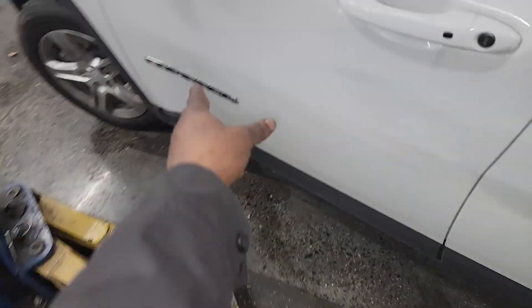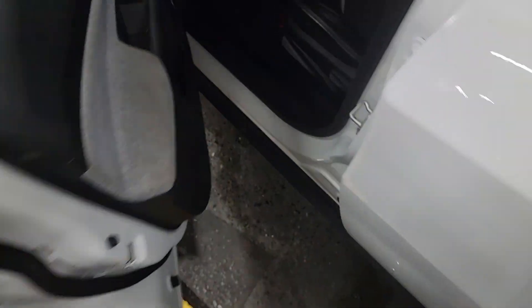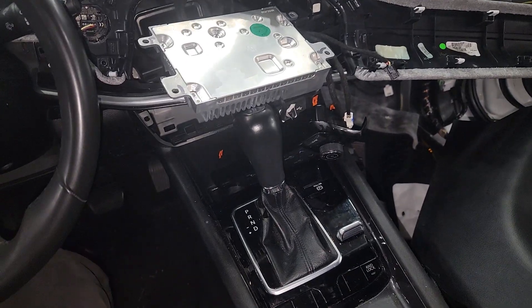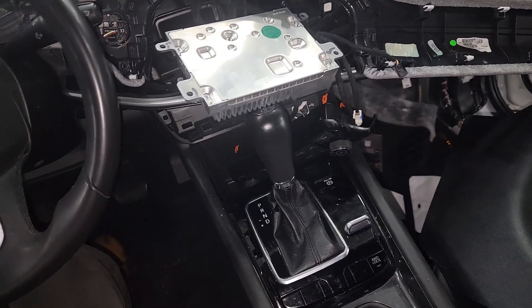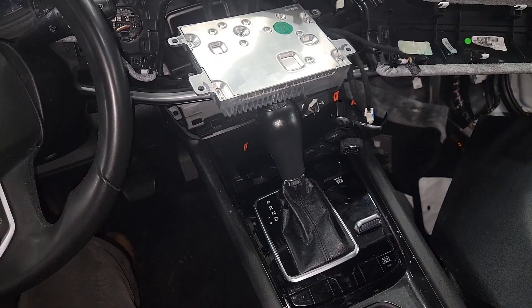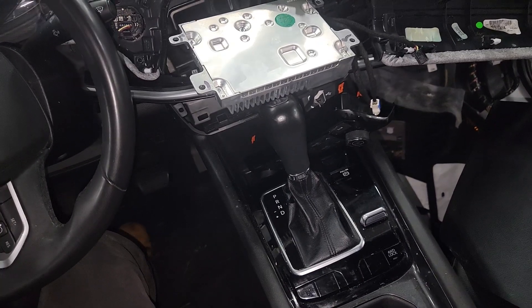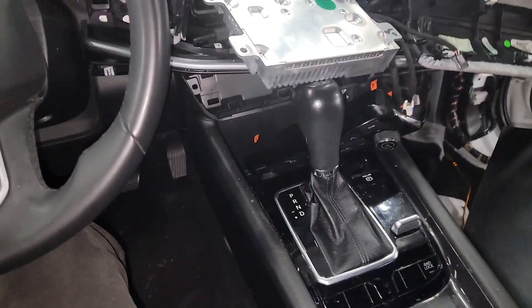Alright guys, let's talk. Y'all see this Compass — 2022 or 2023 model, one of the new ones. Now let me tell y'all something: a mechanic diagnosed something and he ain't here to do it. JT, I need to put this on — no big deal, I'm a team player.